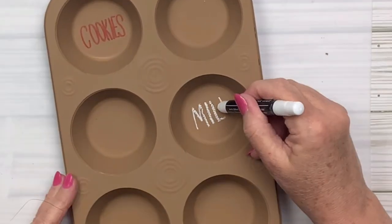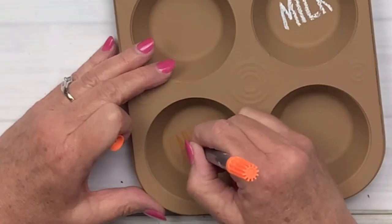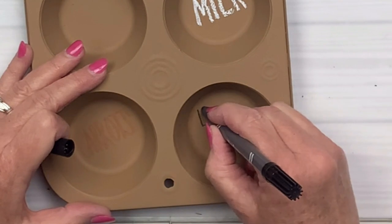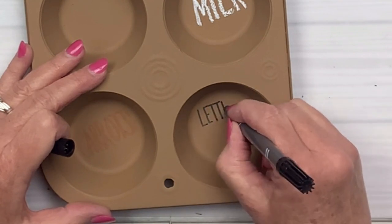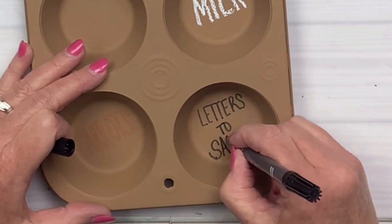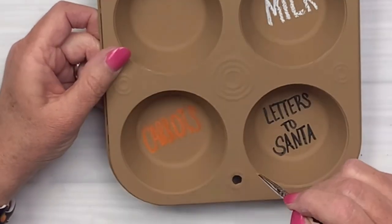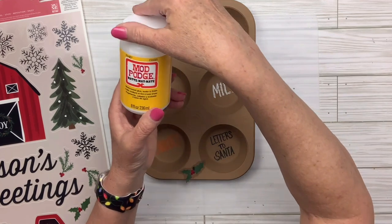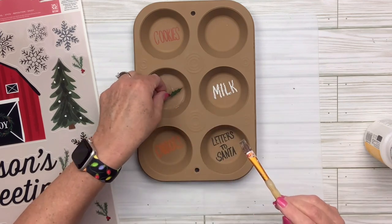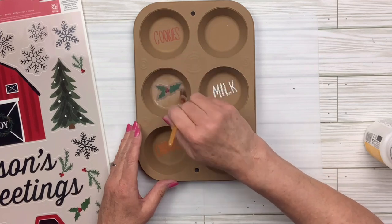Then I'm going to take some chalk pen from Dollar Tree — the white one — and write the word 'milk.' Then I wrote the word 'carrots' with an orange marker, which didn't work out too well, so we'll fix that shortly. With a black marker, another one says 'letters to Santa.' I wanted to do my own take on the little Santa trays for Christmas Eve — this would be so cute using muffin pans! I'm going to put mod podge in the two open ones and use a couple of window clings from Walmart — only 98 cents — adding a snowflake and a little bit of holly.